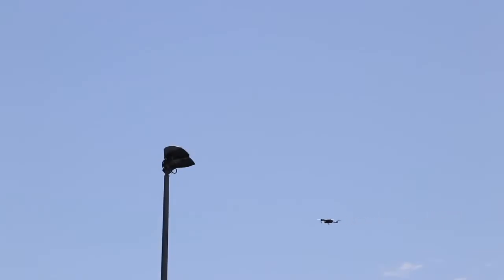As a UAS, the Mavic 2 Enterprise Dual flies and handles just like any other Mavic. It's very portable, quick to set up, lightweight and agile. You can take off, get in position and get the job done quickly.